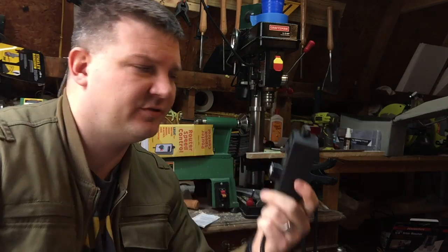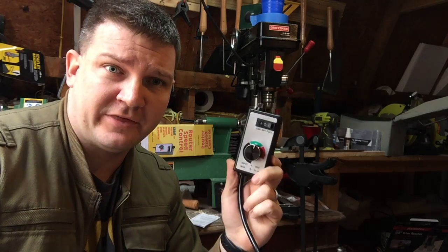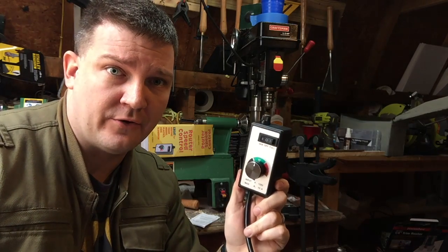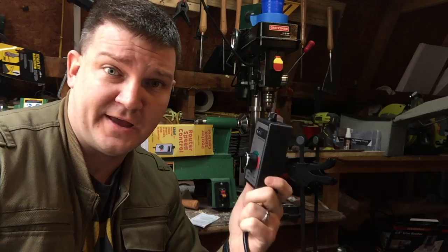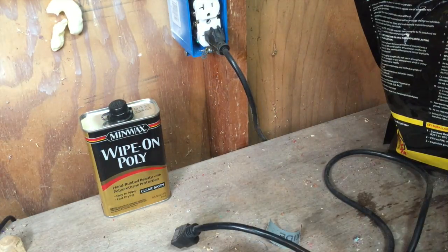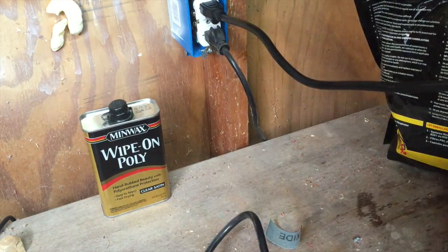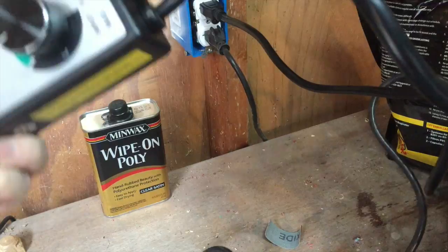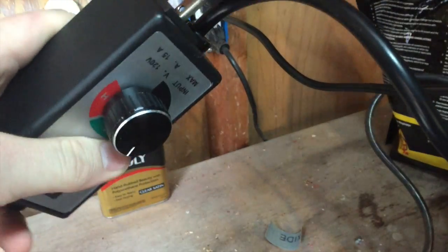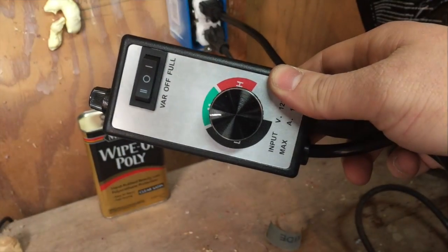I've got the router speed controller unboxed and I've read the instructions. Basically all I need to do is plug this end into the outlet, plug the lathe into the other end, and it should be good to go. Let's go ahead and test that theory and see what our results are. It should be all set up — let's give it a go.